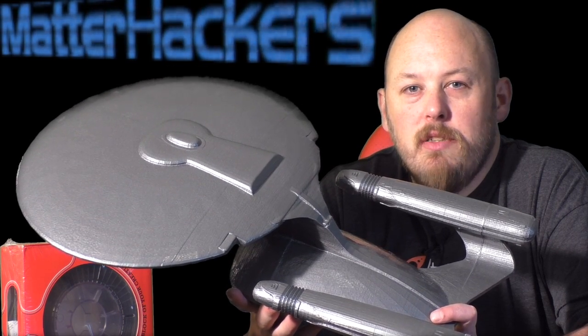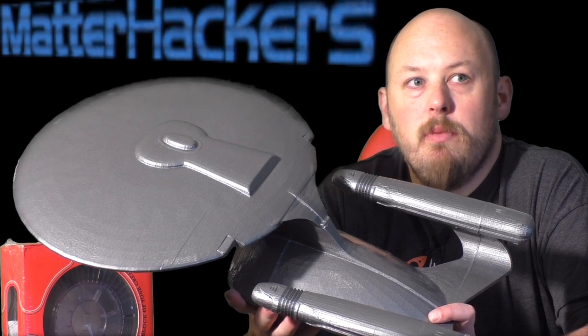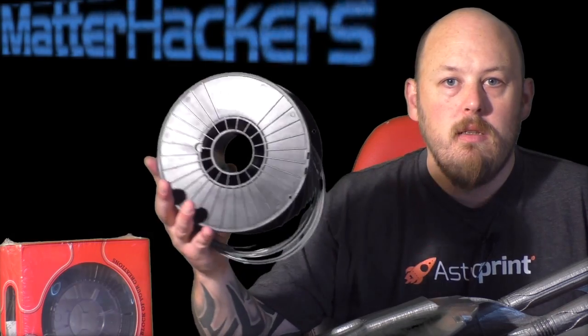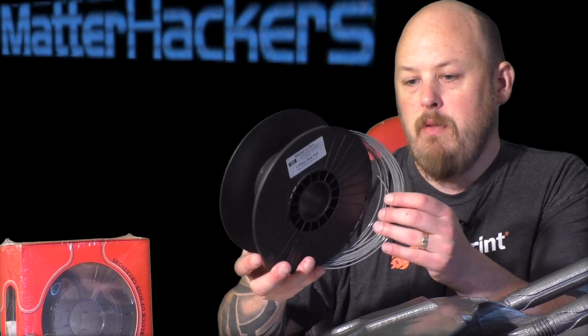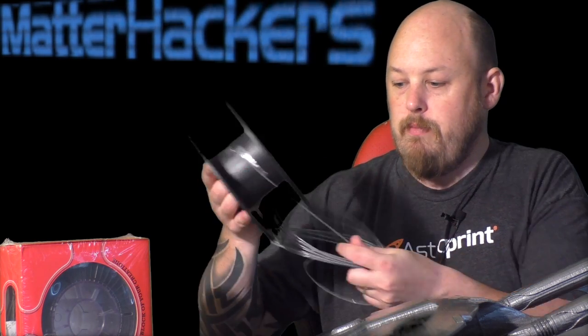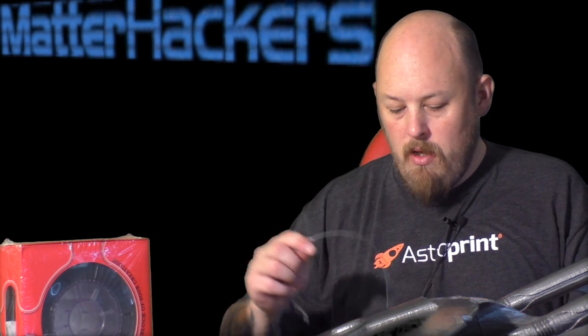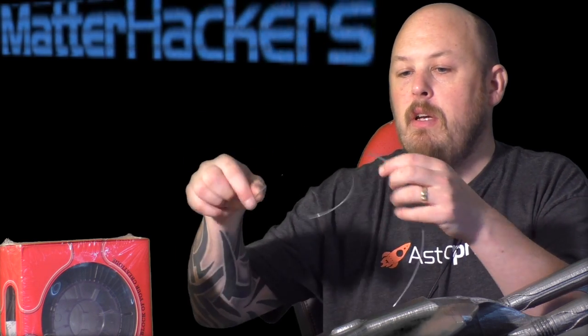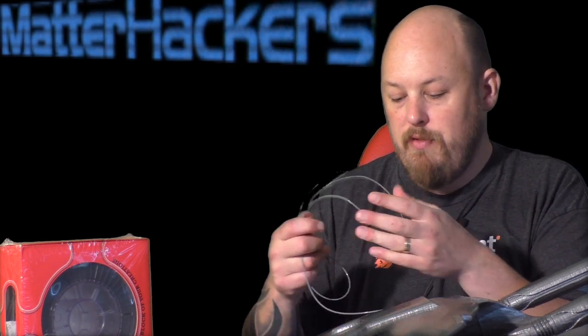It has a different texture and feel to other PLA. It seems to be very bendy. So this is the Matterhackers Advanced PLA in grey, 1.75mm — this is just the last I've got left of the roll from printing this massive Enterprise. It's got a different feel; it seems to be very bendy, rubbery. It just doesn't feel like any PLA I've used before.